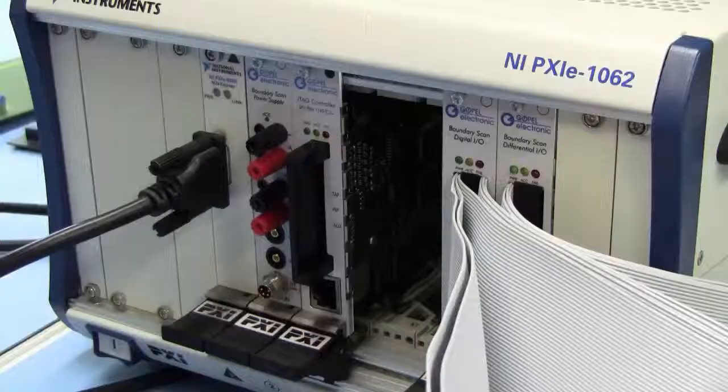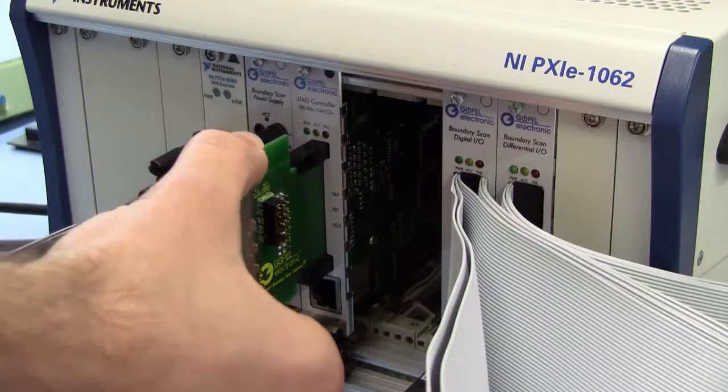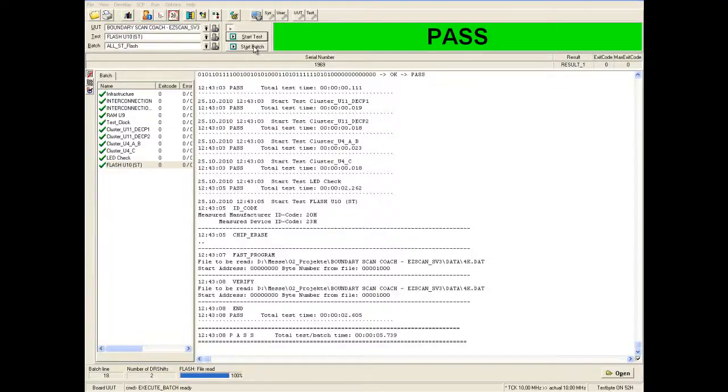The pedal card connects the controller with the unit under test and will be plugged into the respective slot on the front side of the controller.